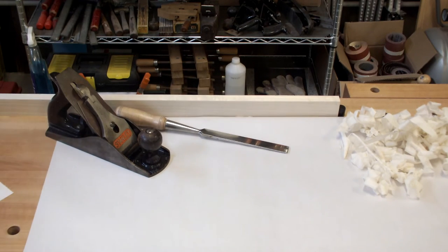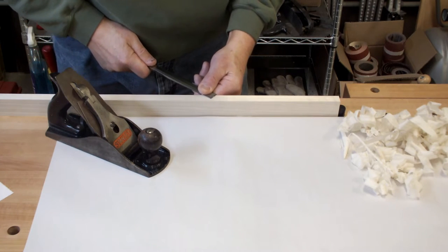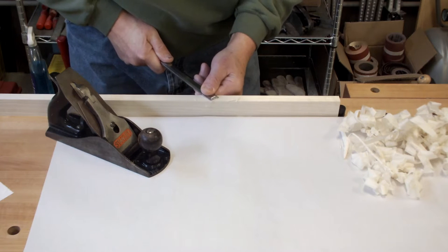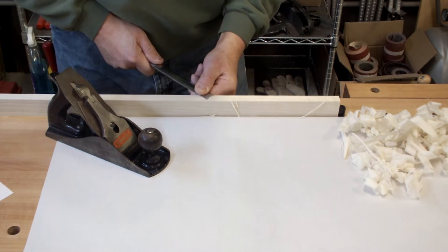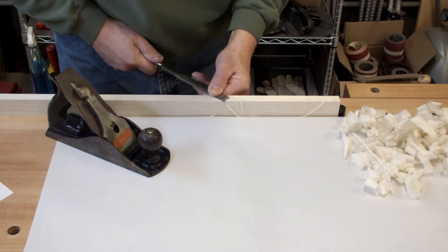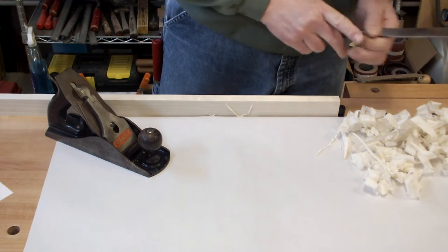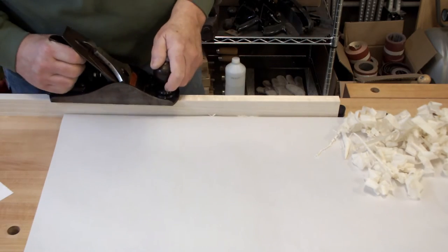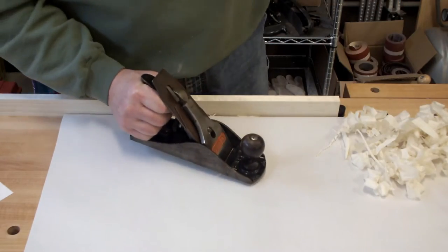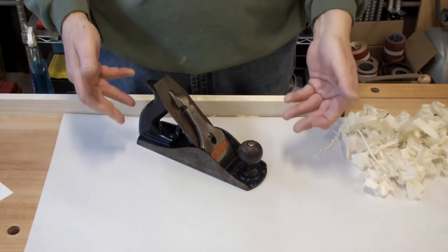Hi guys, another episode of Plane Talk. So I got to thinking, what is a plane? Well a plane is nothing more than a method of holding an edge at a fixed angle to the wood to smooth it. Now if you want, you can take a chisel and smooth wood all day long — look at that curl — but put it in a fixed body and now it's that much easier. So let's take this apart so you can see the different components that make up a Bailey Patent style plane.